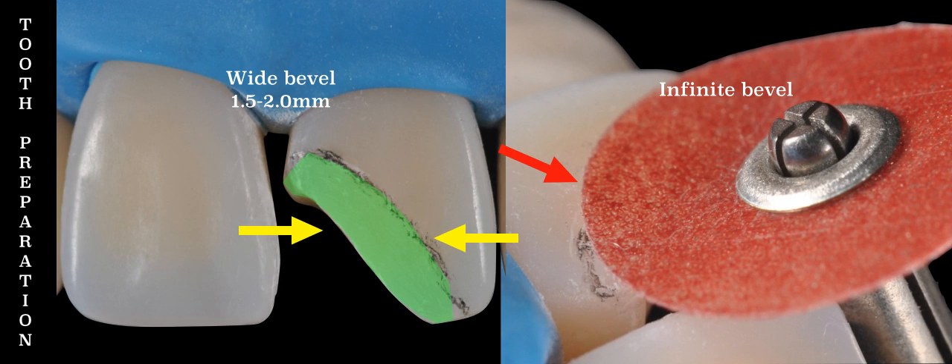What I recommend doing is creating on the facial a 75-degree bevel, one that extends 1.5 to 2 millimeters in width. This bevel will give us a soft transition from the fracture line, as seen on the left photo.